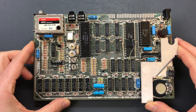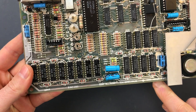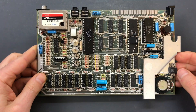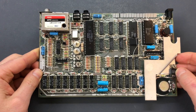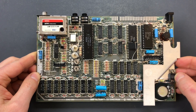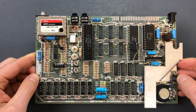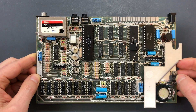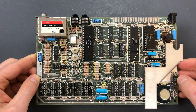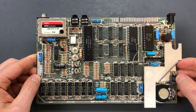Here's the ZX Spectrum board. This is an issue 2, which is one of the oldest of the commonly available ones, and it works perfectly fine. There's nothing really wrong with it, but we're going to tune it up today. The tune-up will consist of three parts: replacing the electrolytic capacitors, putting in a new keyboard membrane, and replacing the voltage regulator with a modern one.